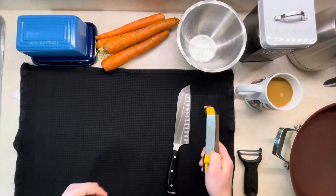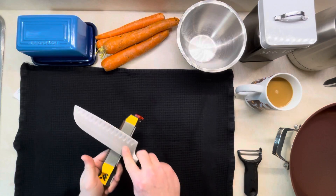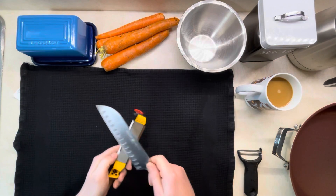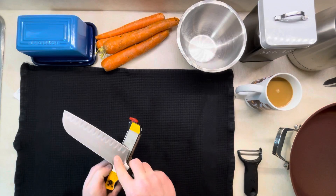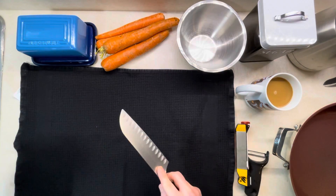Good afternoon folks, and welcome back to another episode of Cooking in Plaid, where all we need is an idea, a sharp knife, and a plaid shirt. As usual, recipes around here are optional.